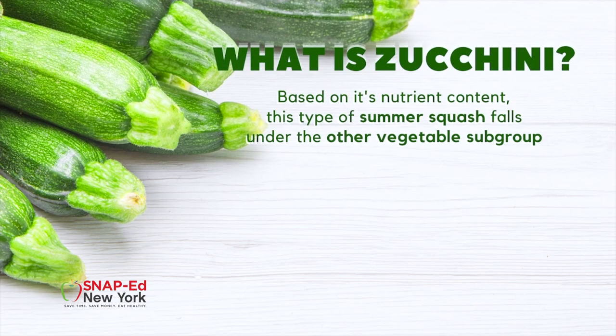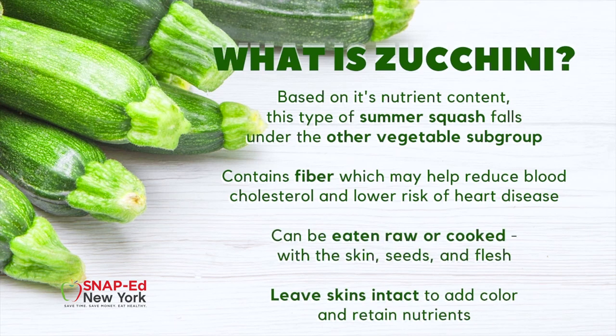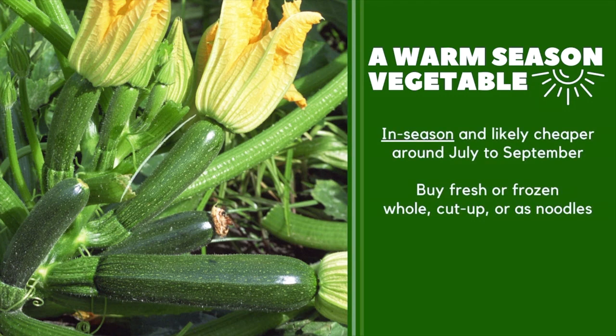Based on their nutrient content, vegetables are organized into five subgroups. And despite being green on the outside, zucchini does not fall under the dark green vegetable group. It actually belongs in the other vegetable subgroup, along with other types of summer squash. Zucchini contains fiber, which can help reduce blood cholesterol levels and may lower the risk of heart disease. To get all the fiber from your zucchini, be sure to leave the skins on. Whether raw or cooked, you can eat all the parts — skin, seeds, and flesh. Leaving the skin intact will also add color to your dish. Zucchini is a type of summer squash, so you'll find it in season and cheapest around July to September, but most supermarkets will still have it in stock all year round.